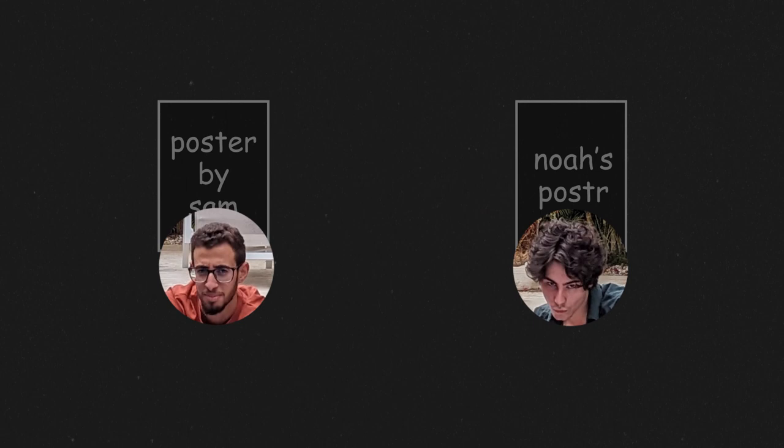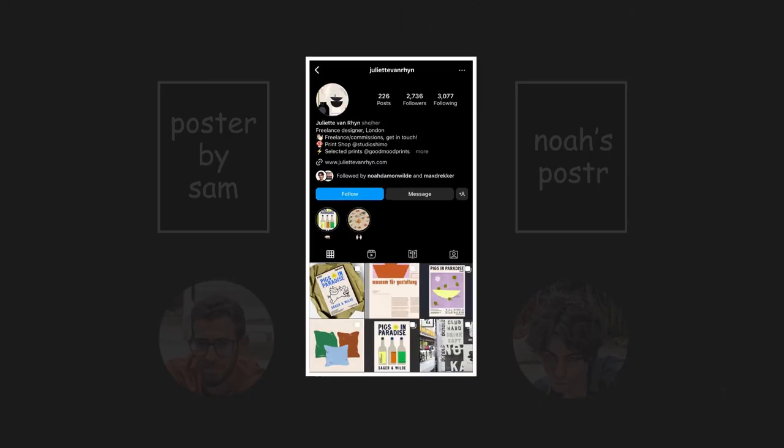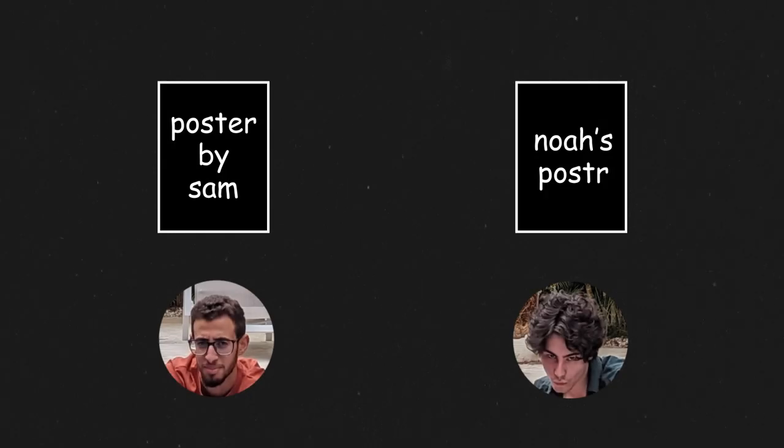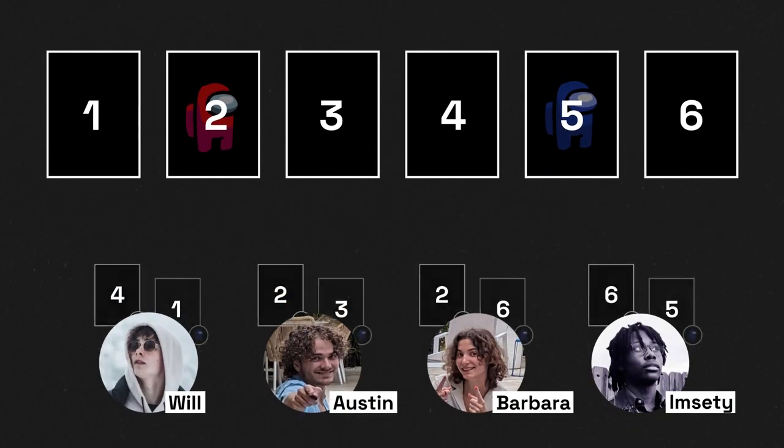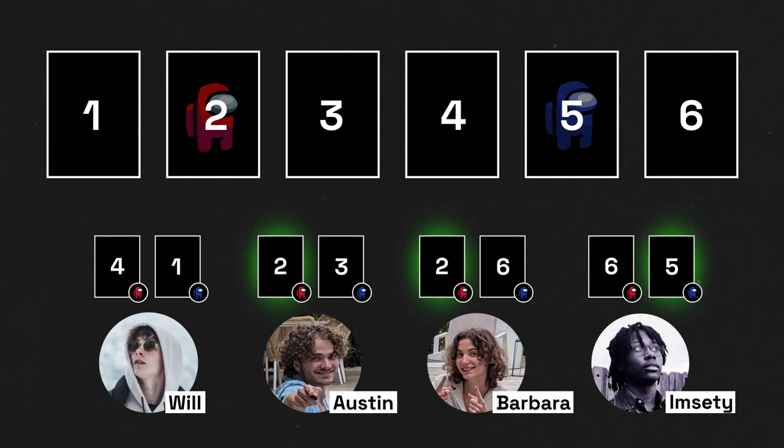What's up? Today we're designing posters based on someone else's body of work and then having our friends guess which ones we made and which ones were the originals. Sam and Noah are each going to design a poster inspired by the style of Juliet Van Ryn. Their designs are then going to be hidden within a sea of actual designs by Juliet, and it's up to the Revee team to identify which ones are the imposters and who they were designed by. Let's freaking go.